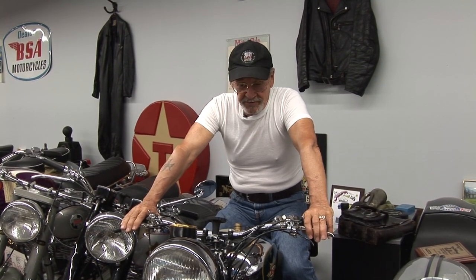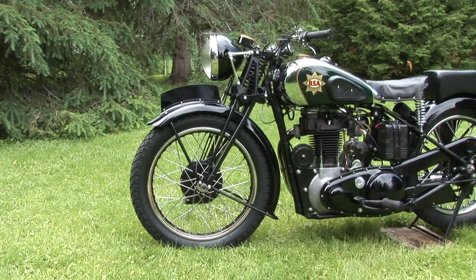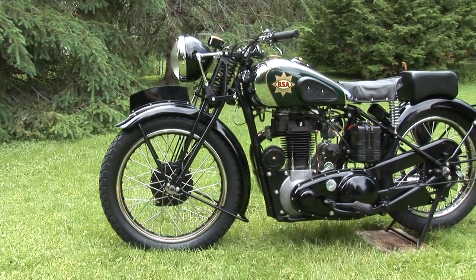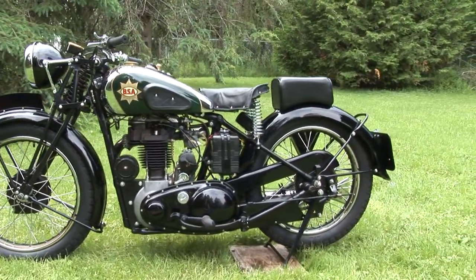This is the 1938 BSA Empire Star. The Empire Star was pretty well the top of the heap in the 500 single BSA bike in the 30s, leading up to the war.